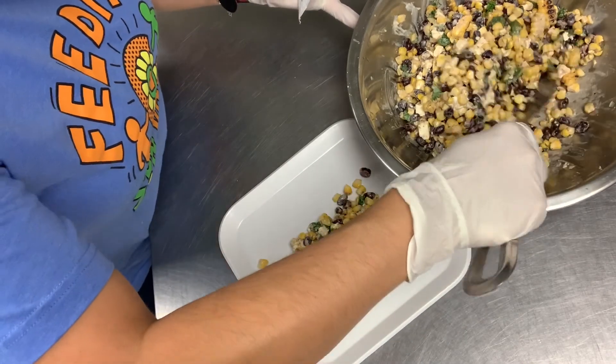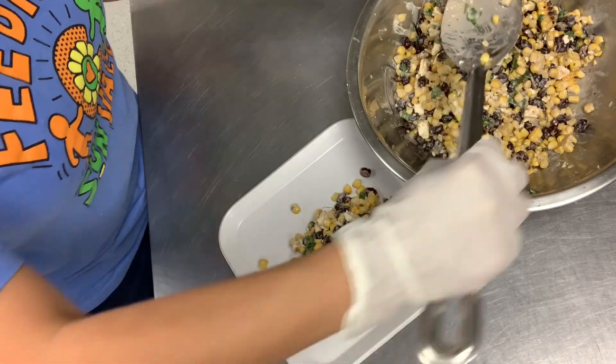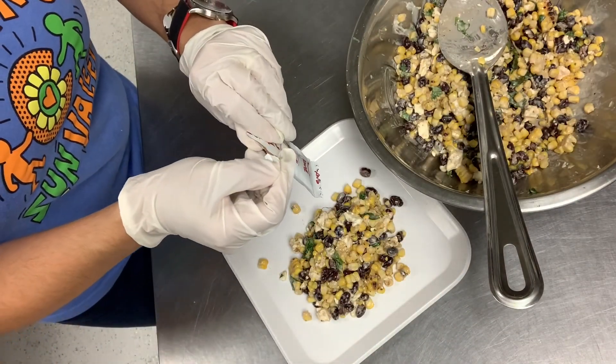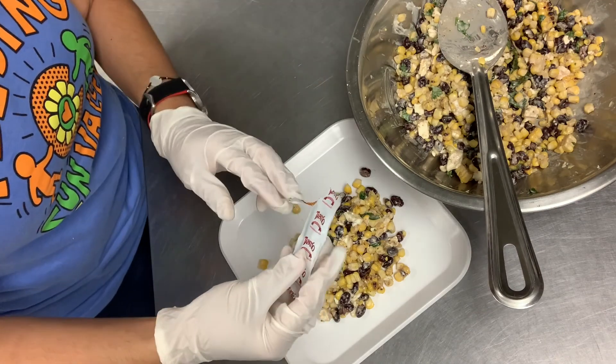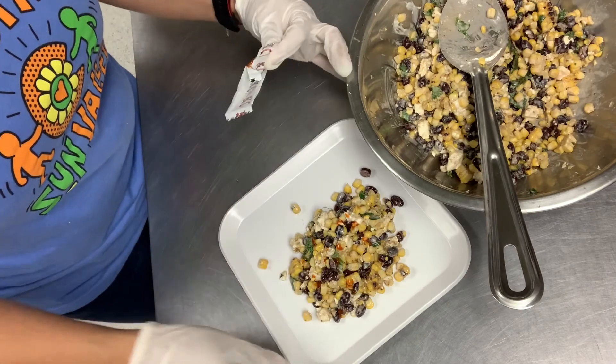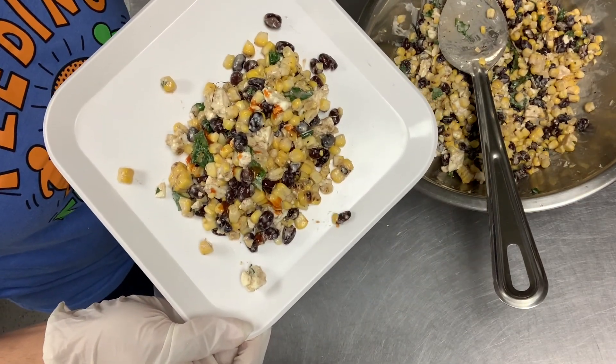I think this needs a two scooper. And if you want something spicy, I have some hot sauce — you can just go ahead and sprinkle a little bit of this. Remember, not too much. That looks perfect. And voila, here's your delicious Mexican corn street salad!